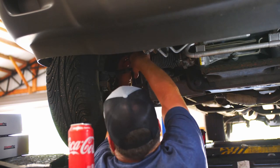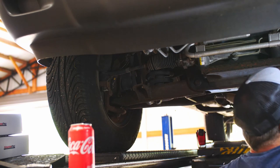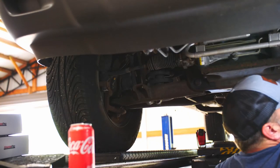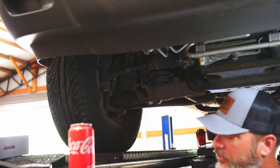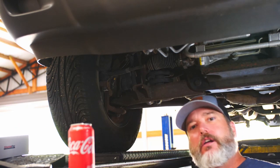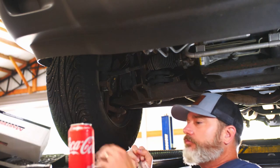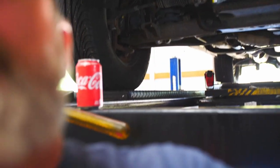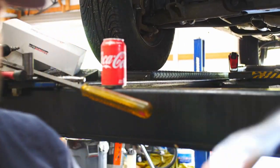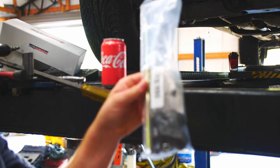That one's got a little bit of bushing left so it's probably not rattling as bad, but this one's totally gone. We went down to the auto parts store and got a sway bar end link bushing kit.